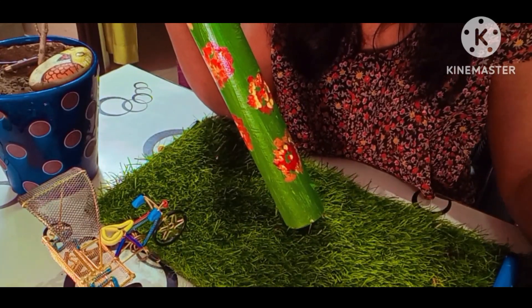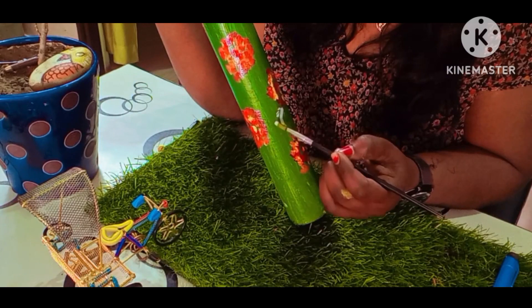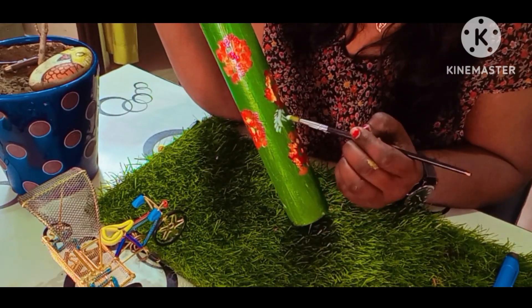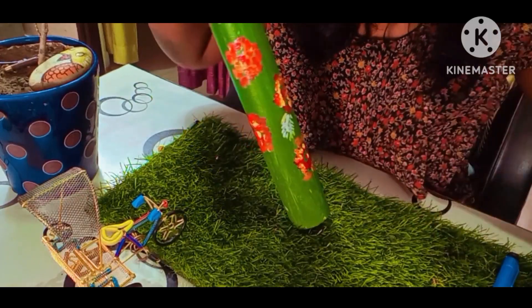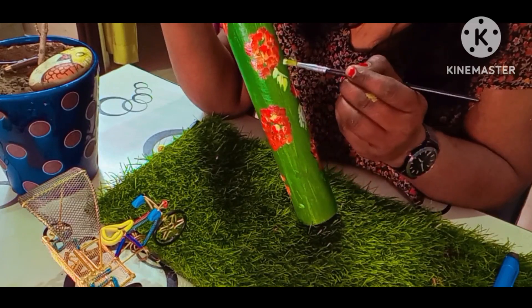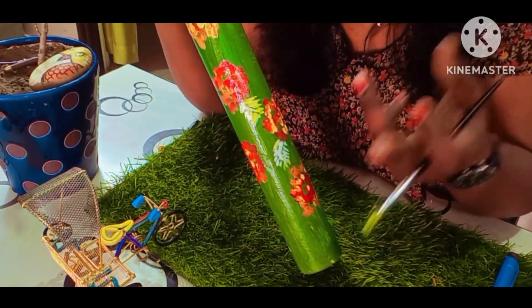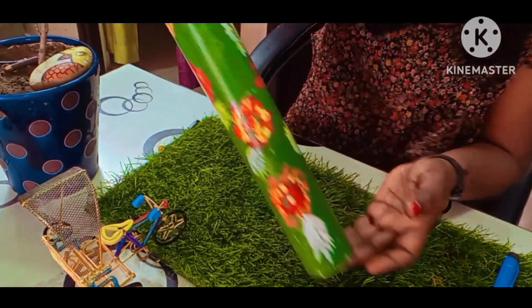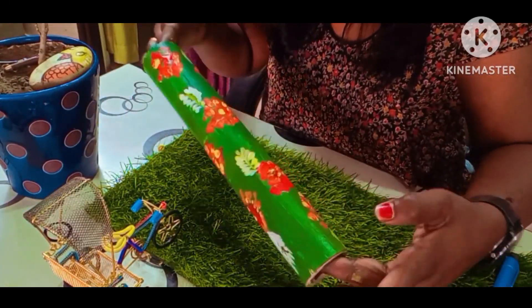Now I started to add white color. I wanted to make a white color — I will draw it from a green brush. We have a brush with white color. Our brush looks so beautiful.